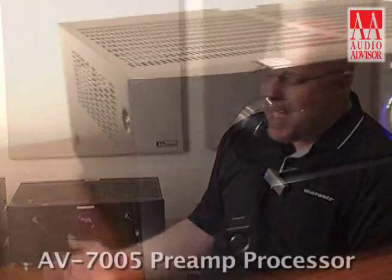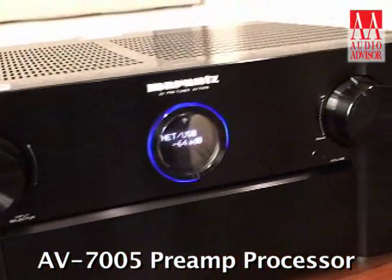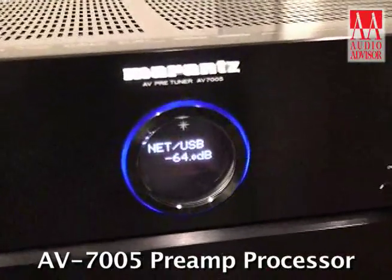Hi, I'm Jim Ludoviccone from Marantz and this is an exclusive video for Audio Advisor. I'm here this morning with our new AV7005 preamp processor. This is new in our 2010 lineup.